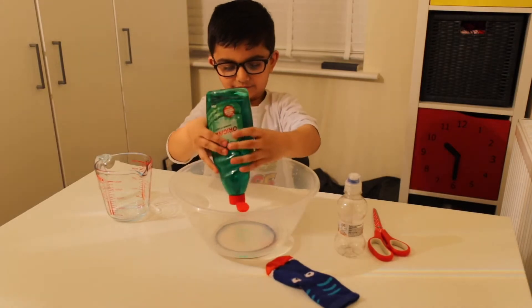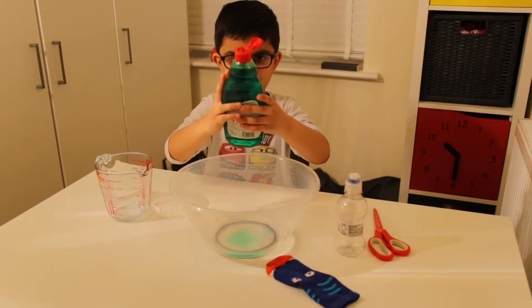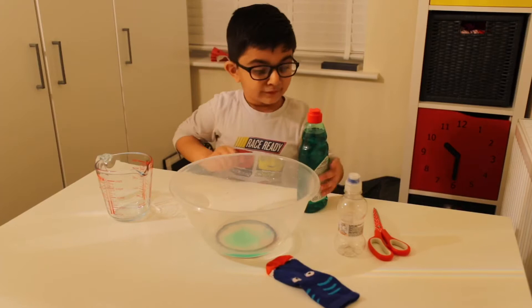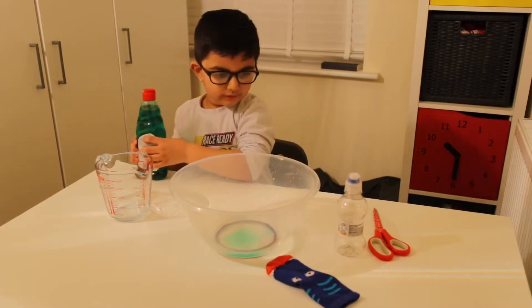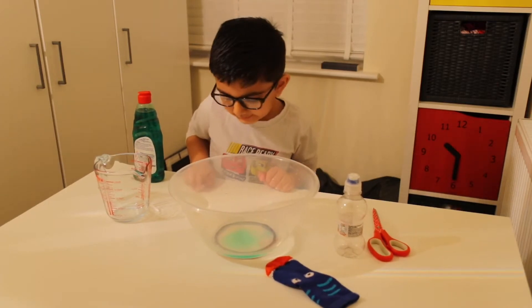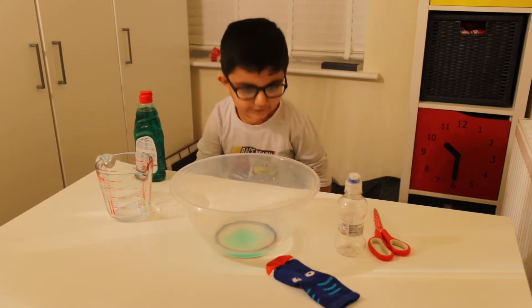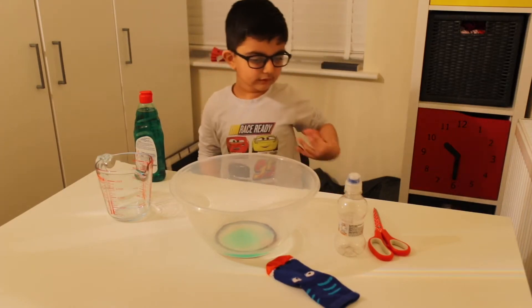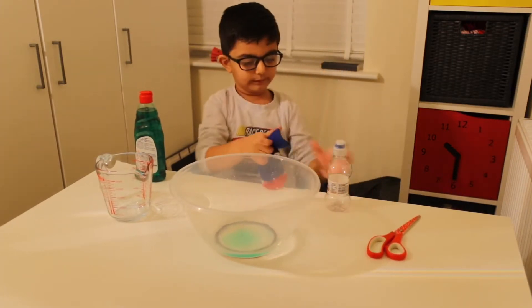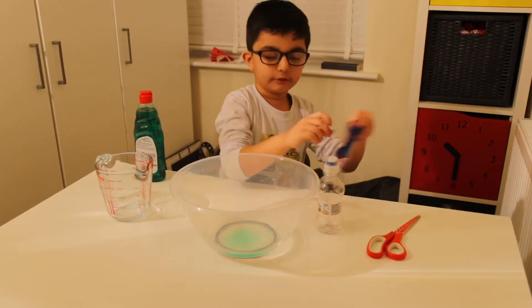Yay! Then we get a bottle, then we cut it and then we get a sock and put it over, so that's what I'm going to do next.